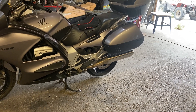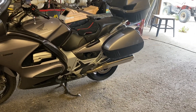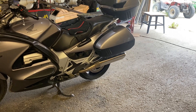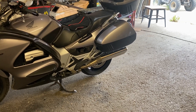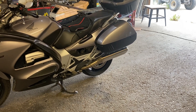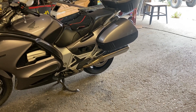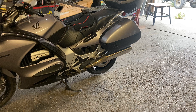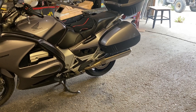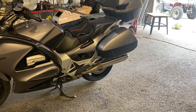I should mention that this problem is not apparent at all when you're actually riding it — it drives great and doesn't feel like anything is wrong. The noise could be in the wheel hub adapter bearings, could be the final drive itself, maybe some problems with the bevel gears, possibly the drive shaft with bad splines, or even the universal joint. I haven't ruled anything out yet.